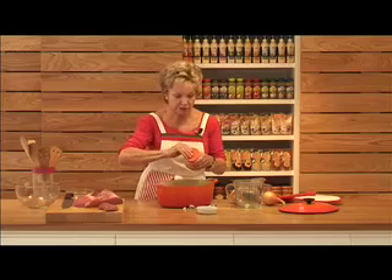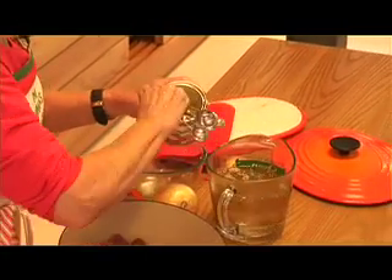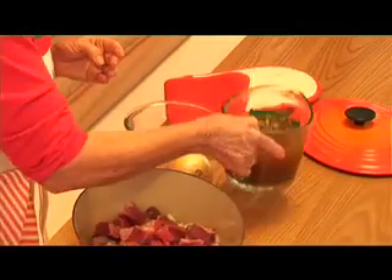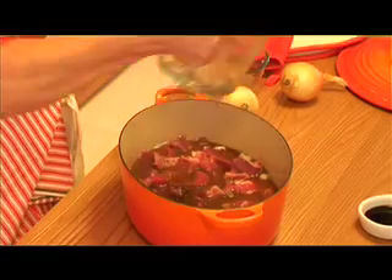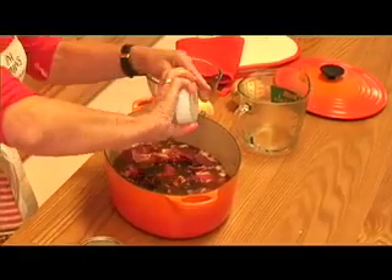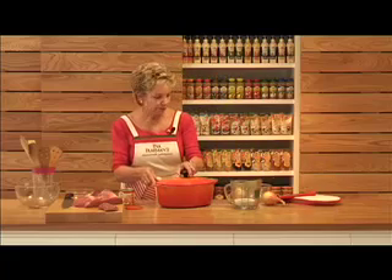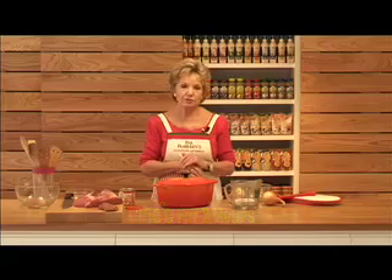Then we use a stock powder — two tablespoons of beef stock powder into three cups of water — and simply pour that over. Then to tenderize the meat a little bit, we're going to add a little bit of balsamic vinegar. Cover this with a tight lid, and then it goes on the lowest heat so that you just have a little bubble. Simmer that meat for about three hours until it's absolutely fork tender.